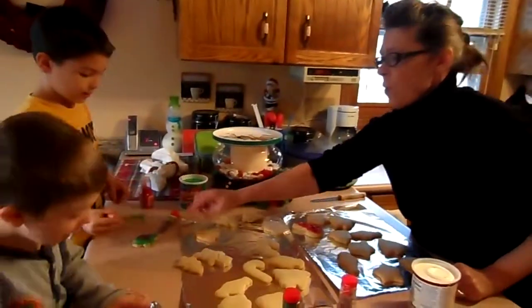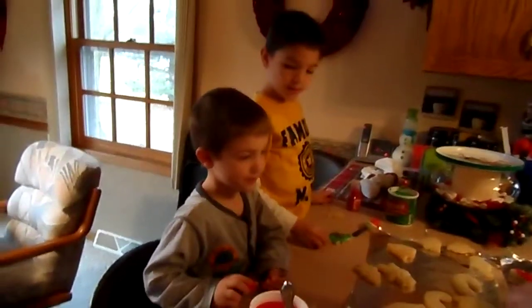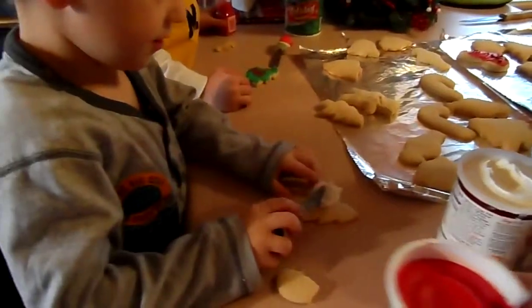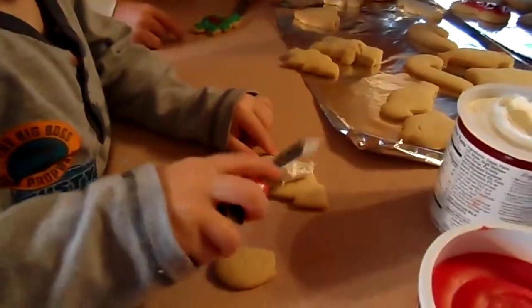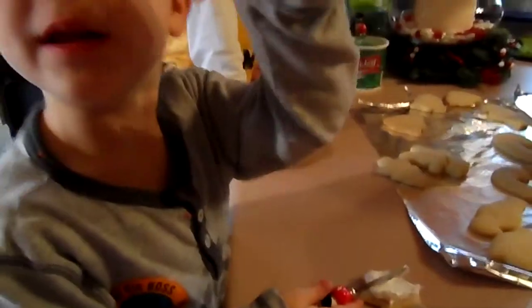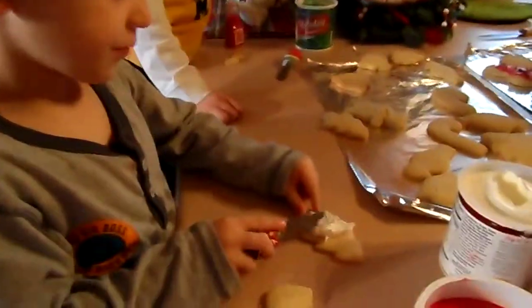Hey! Grandma, I'm ready! No, no more frosting. I need plenty of frosting. Grandma, I'm ready! Okay, what are you going to do? The tree? Yeah. You want white? Yeah. There you go. Okay, that's plenty — actually, a little too much. Is that one all done now, Parker? Yeah. Okay, let's put that over here. Grandma, put that because that's done. Can I eat that tree? Wait, after a while. Not right now.